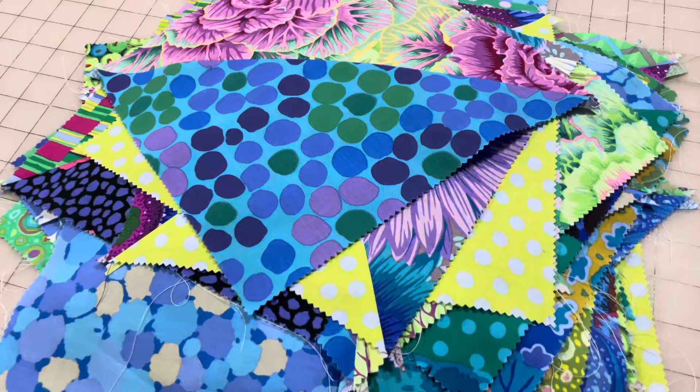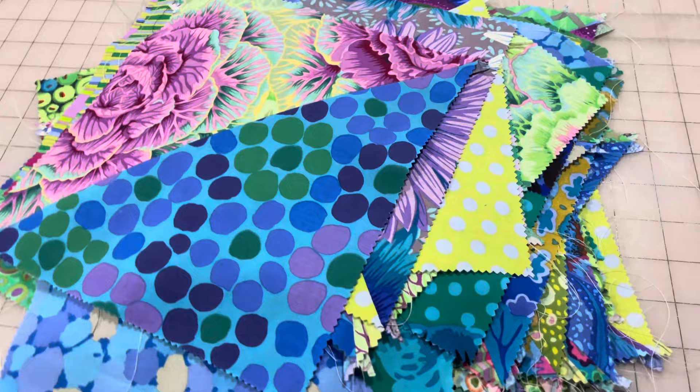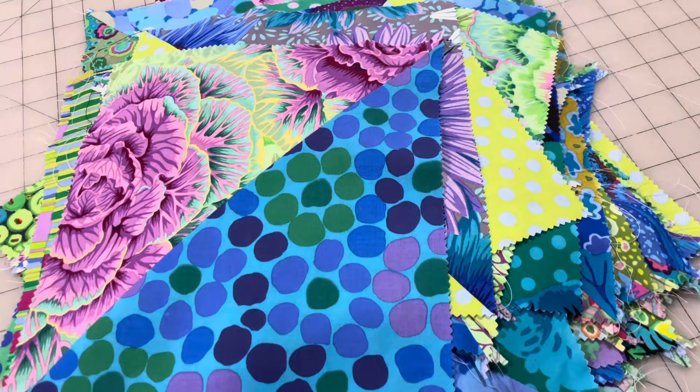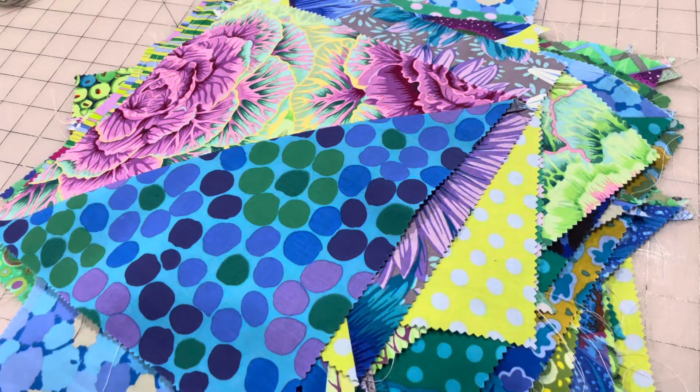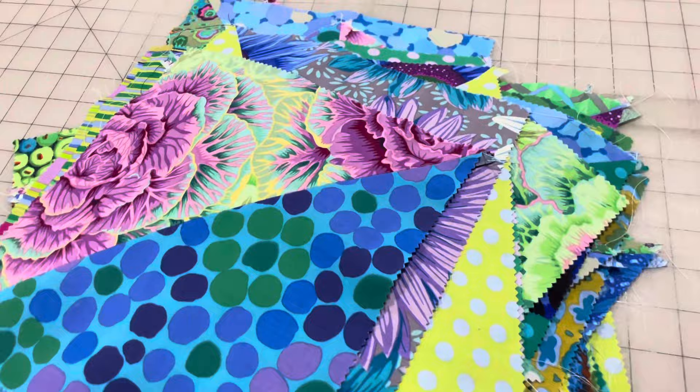Hey friends, Cherie here. Today I'm back to share the completion of this second half square triangle quilt. In part one, our last video, we worked on this quilt as well as another one using charm squares. This one uses the 10-inch layer cakes. Now it's time to decide on the layout and get these squares sewn together to complete the quilt top. I shared the layout I was going to use in part one, which I'll link in the i-cards above and in the description box.